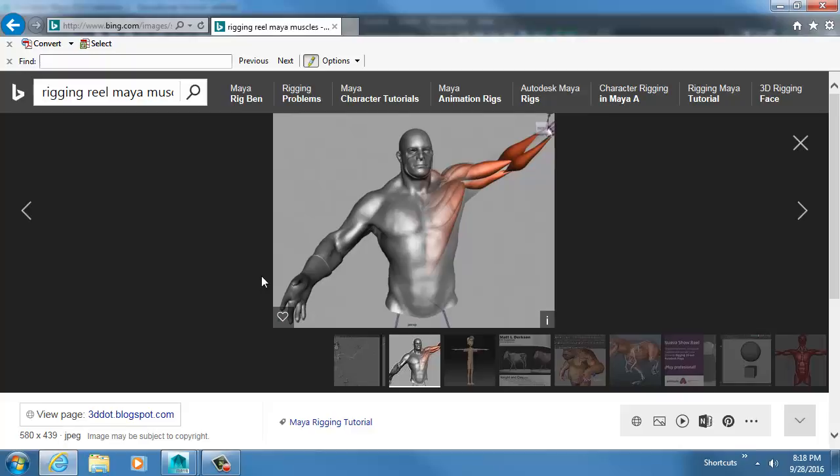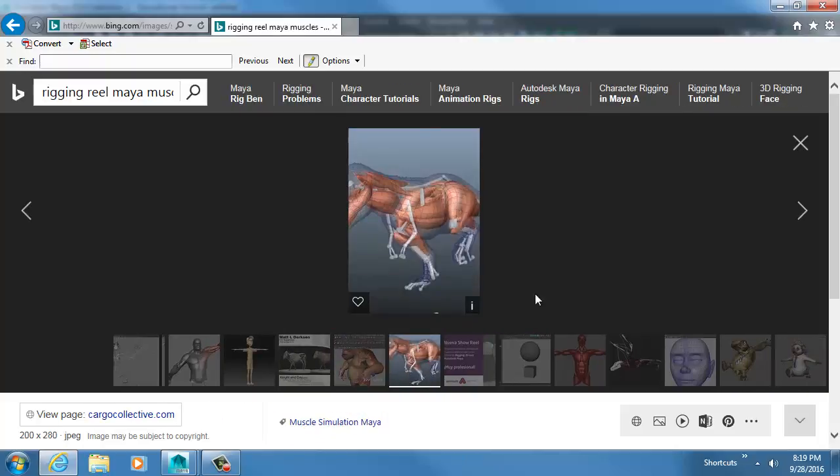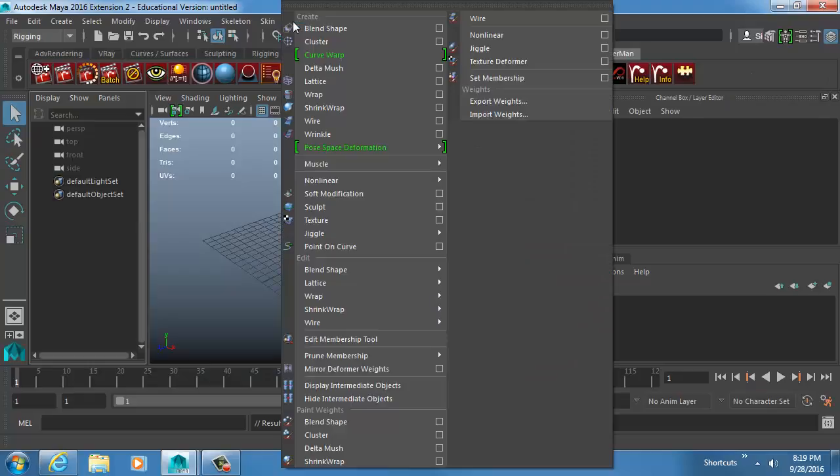This is a large endeavor. There are actually four-year degrees focused on creating a humanistic rig. In this class we obviously can't touch on every single feature to create one, but I want to point you in the right direction. The biggest thing is understanding how things move in the real world and trying to emulate that.